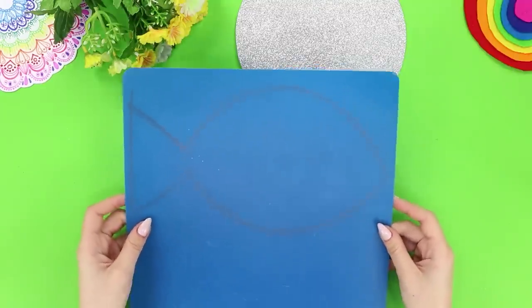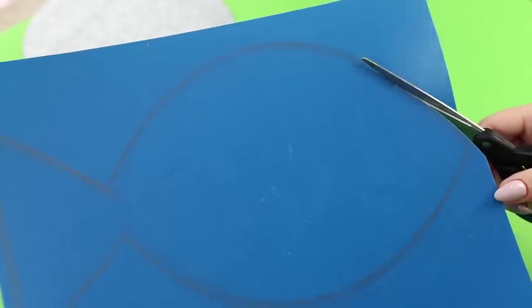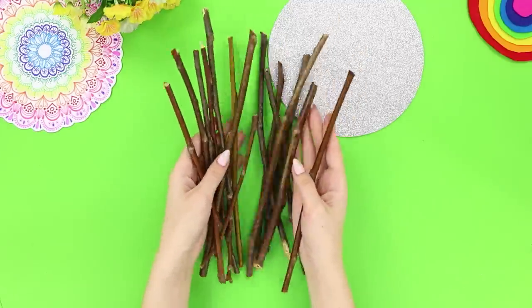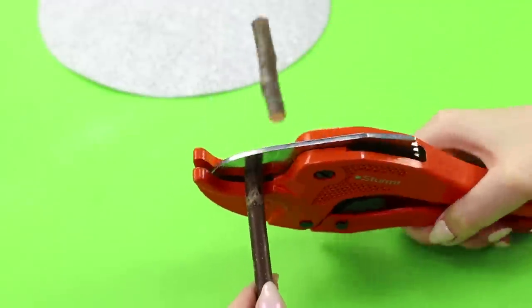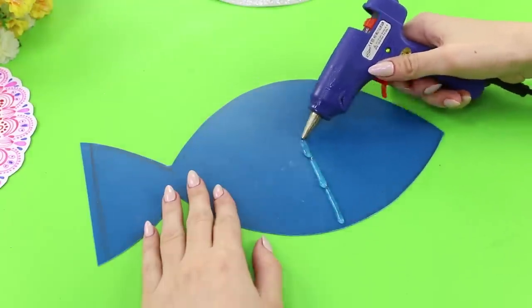For the first craft, you need a thin plastic cutting board. Draw the silhouette of a fish and cut it out. Take short twigs, shorten them using garden pruners, and cut them at 90 degrees. Hot glue them to the fish.